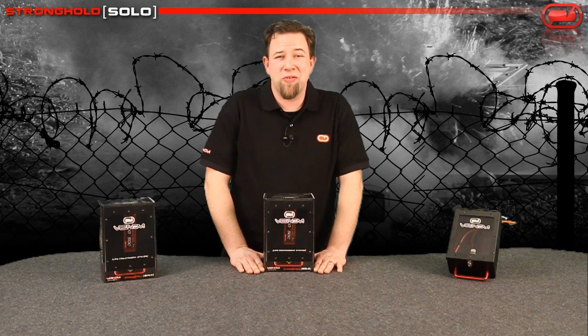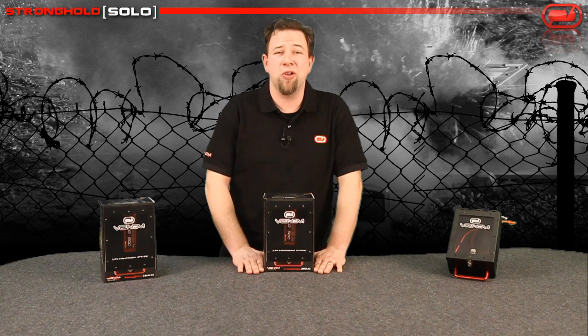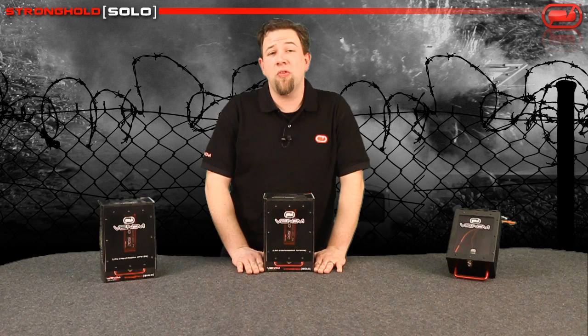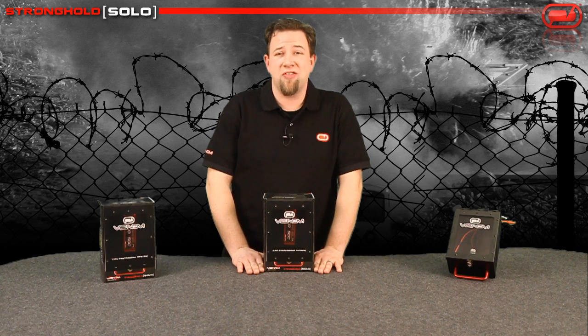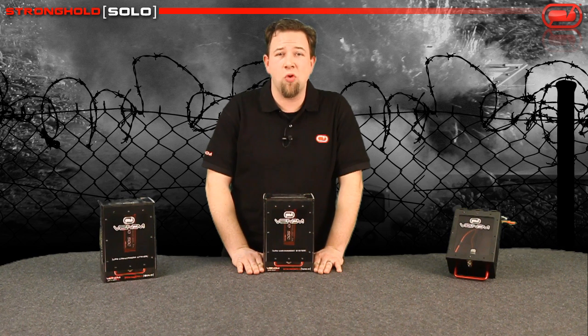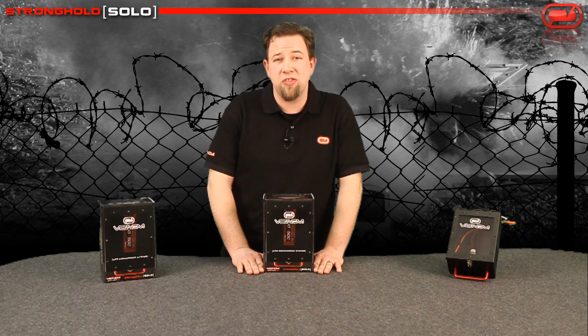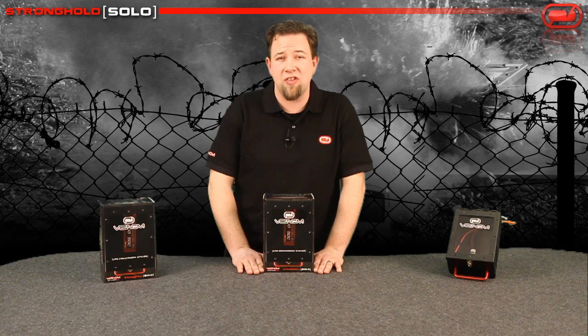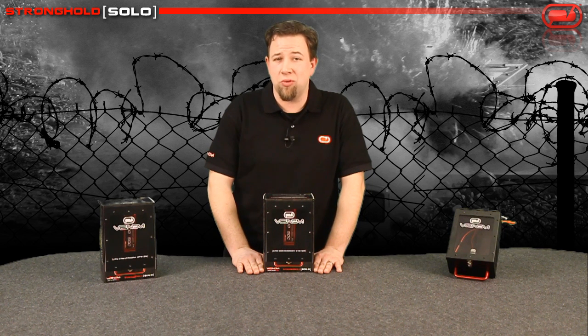What's going on, all my weekend warriors out there? My name is Jeff Simon and I'm here to tell you a little bit about our lipo containment system, the Stronghold Solo. This charger accessory is perfect for anybody that has their existing lipo charger already and they're just looking for a safer way to contain their lipos while they're charging to help limit their exposure to fire damage. We're going to do an unboxing video and go over some of the things included in the box, and a few reasons why you would want to use a device like this compared to a lipo sack.